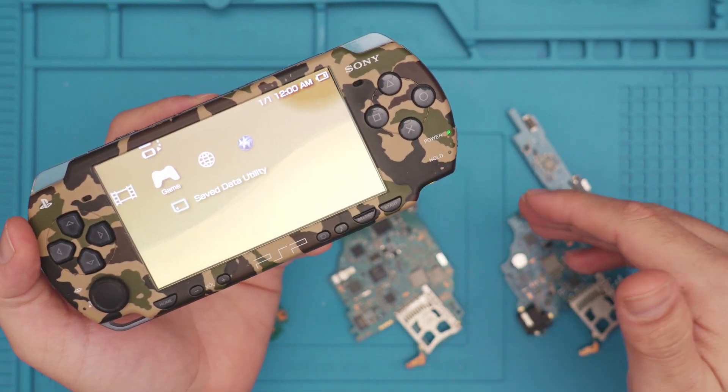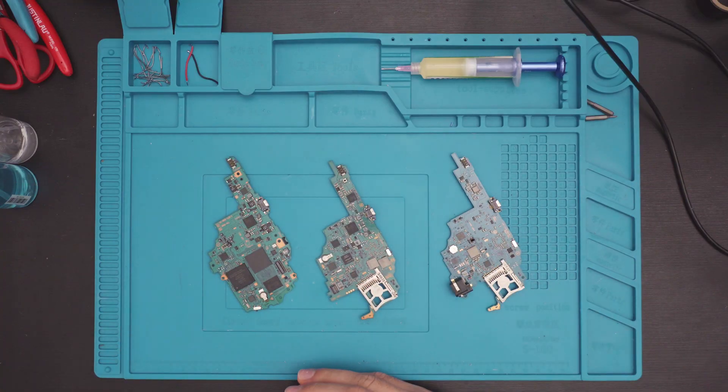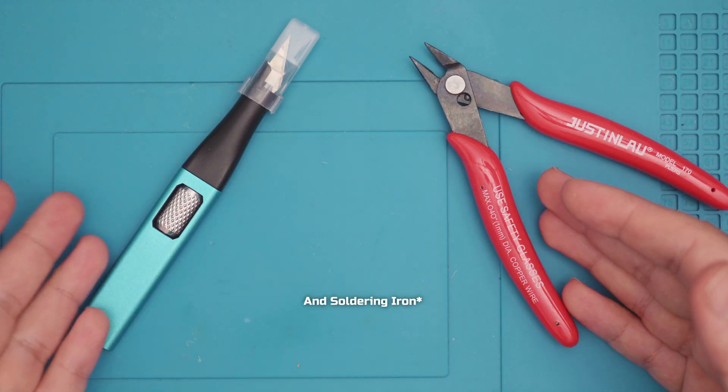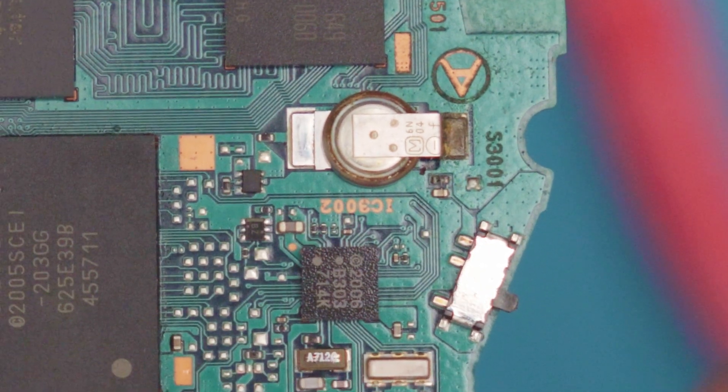We will actually go ahead and save the supercapacitors from these units and use them for testing in that video. With all that being said, let's finally get started with step one — safely removing the supercapacitor. For this you'll need my favorite tool, the flush cutter, and my occasional favorite tool, the razor blade. This method will work for both the 1000 and 2000 models.